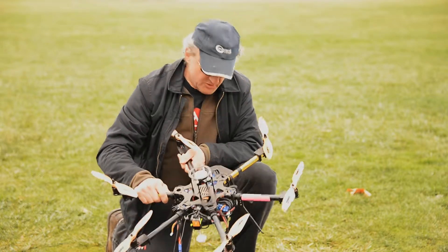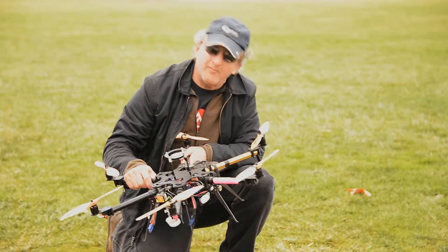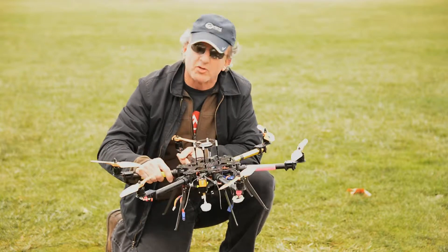I had a lot of fun with it working on just getting some video from the sky. It's enjoyable to fly.